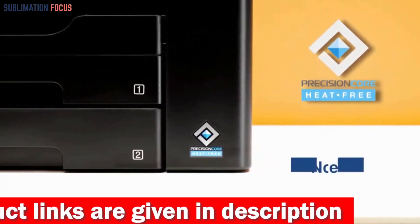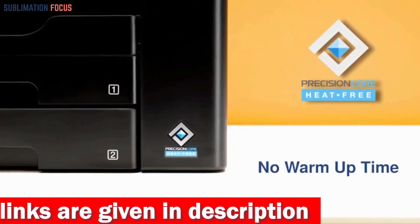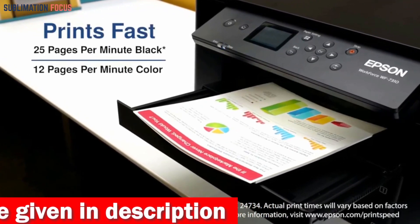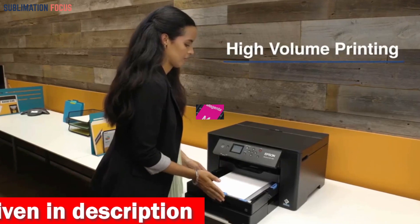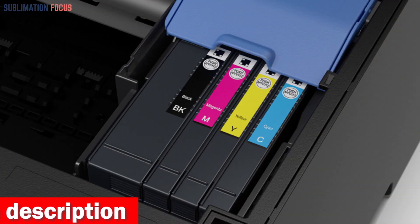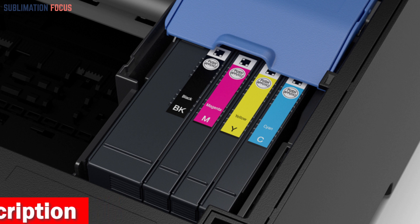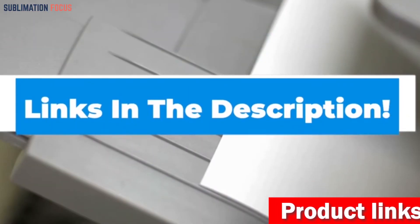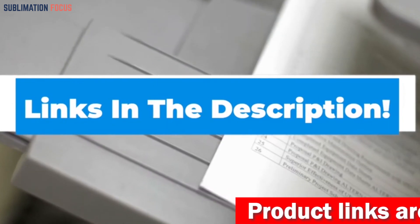One of the standout features of this printer is its high-speed printing with PrecisionCore Heat-Free technology, capable of 25 black and 12 color ISO ppm with fast first-page-out. The printer also uses DURABrite Ultra instant-dry pigment inks, which deliver sharp text and vivid colors. These inks are specially formulated for high-quality prints on a variety of media types and dry quickly to prevent smudging.